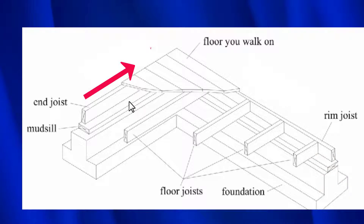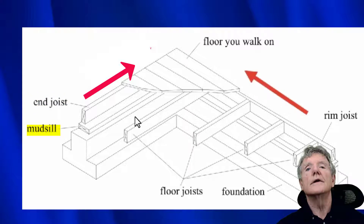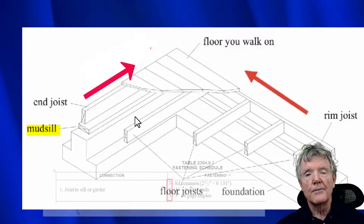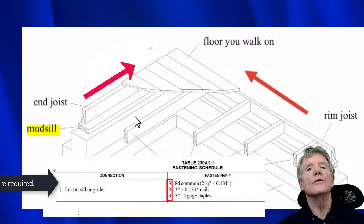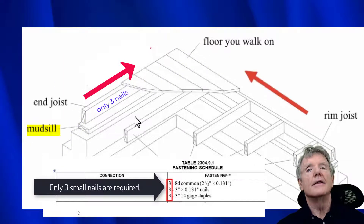So what we do in a retrofit is we connect this piece of wood, the end joist, and we connect it to the mud sill so that this end joist cannot go sliding on top of the mud sill. The next thing we do is make sure that this mud sill is bolted to the foundation. Now there's a very serious weakness in the building code — it says that only three nails need to be used to attach the end joist to the sill.